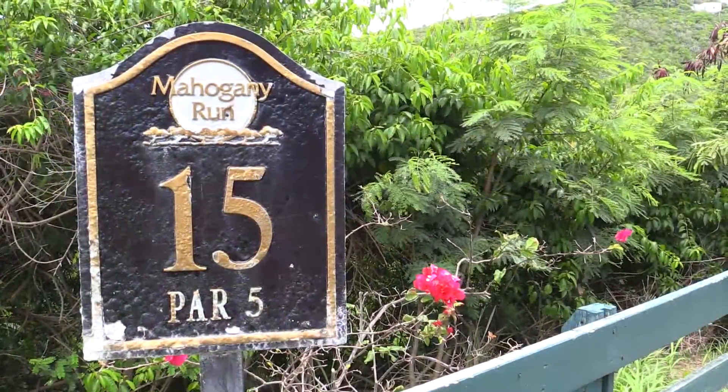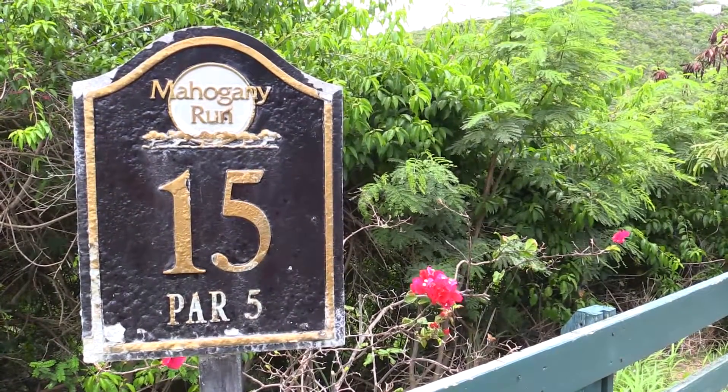Here we are at number 15. This is the third hole for the Triangle, it's a par 5. Long ball hitters can reach it in 2 — I cannot — but I can get there in 3, no problem.